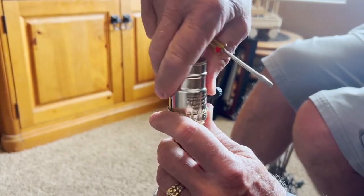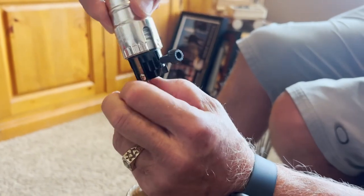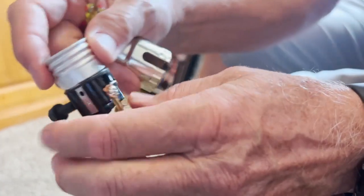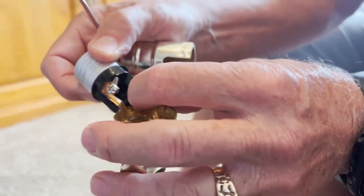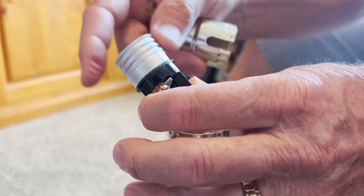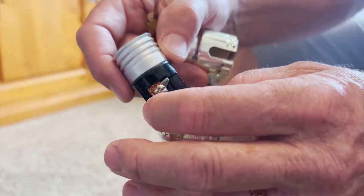Once you get those clips out, go ahead and pull this out. Once you pull this off, here's the switch that we need to replace. You can see it's got two screws here that we'll need to take out, or at least loosen, to take the wires off.